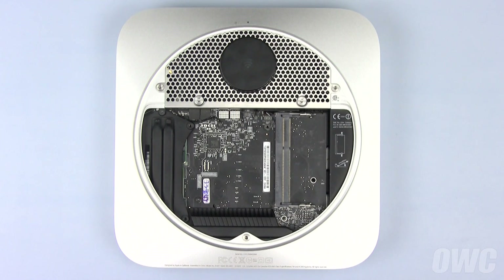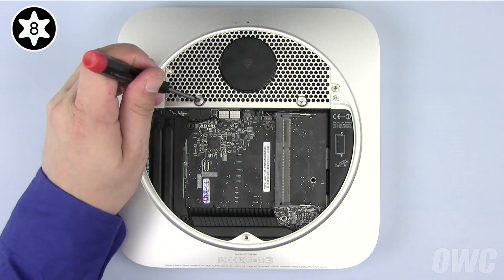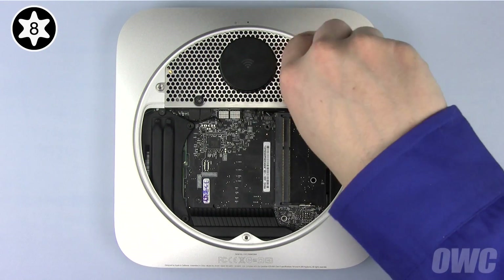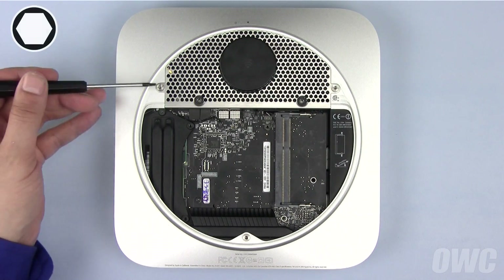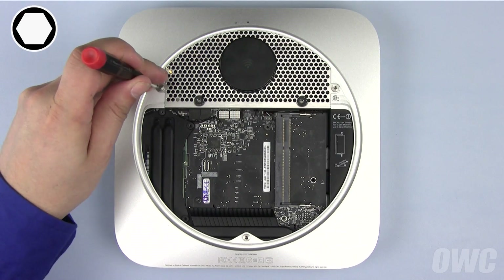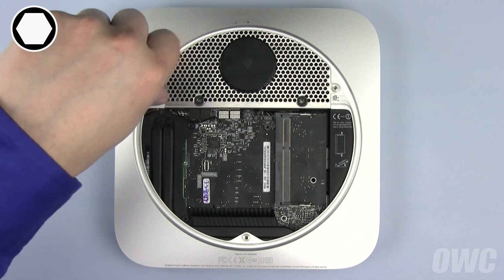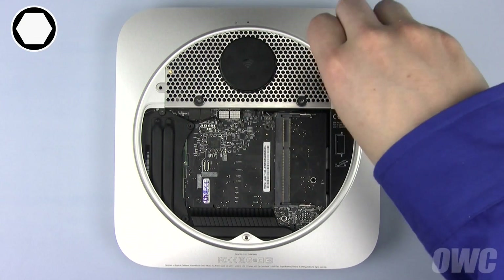To remove the antenna grate, you'll first need to remove the two Torx T8 screws. Next, we need to remove the two millimeter hex screws, which should be removed using the appropriate hex key. However, if you don't have one, you can also use your Torx T8 screwdriver as long as you're careful not to strip out the inner corners.